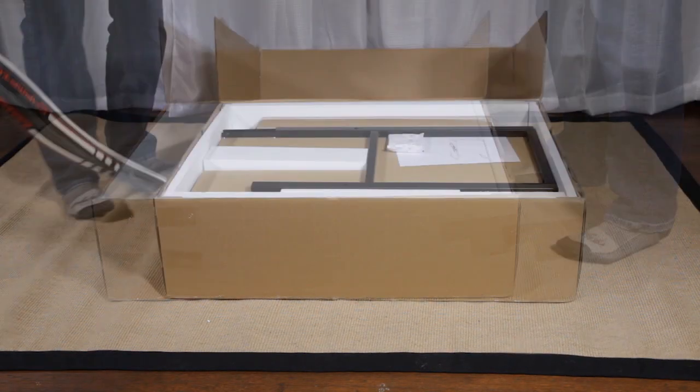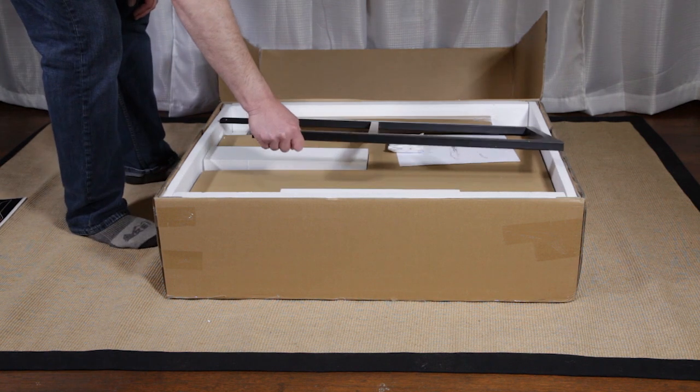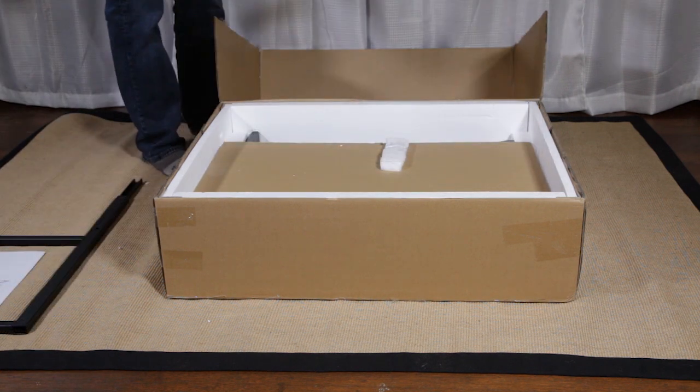The Eureka Z60 Gaming Desk is simple to assemble and takes about 30 minutes. Unbox your desk and arrange your parts neatly for easy access.